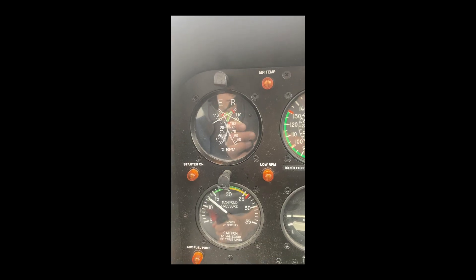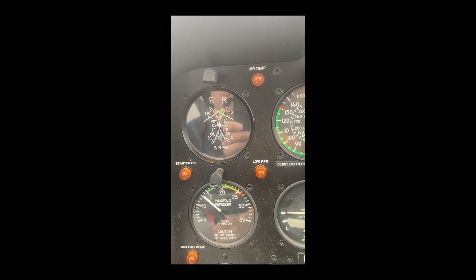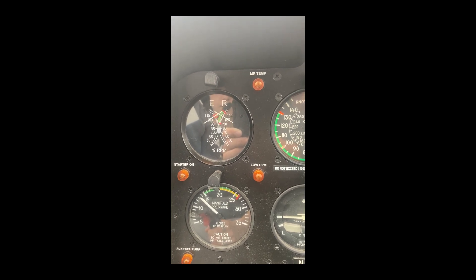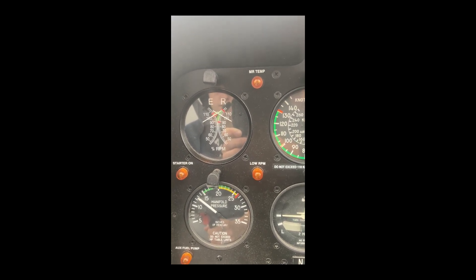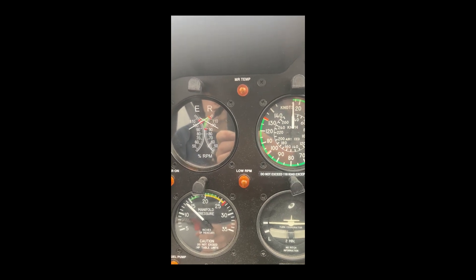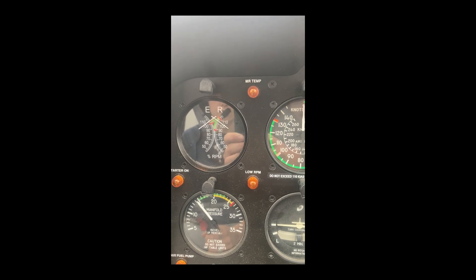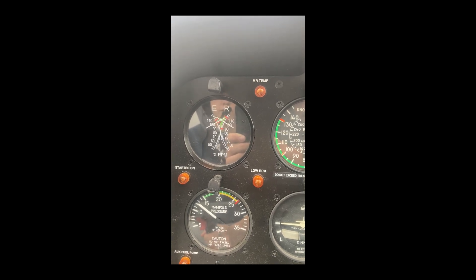So let's take a quick look at that video and I'll show you what she found there. You can see that the RPMs were obviously surging both up and down. She shut the aircraft down.